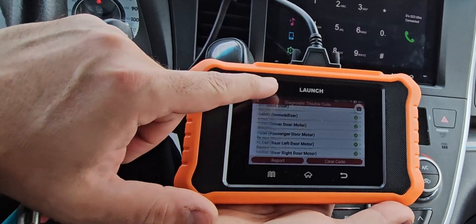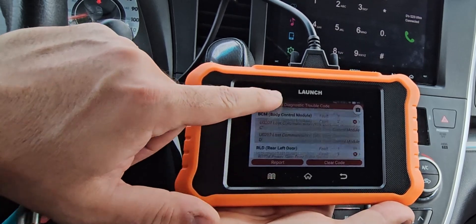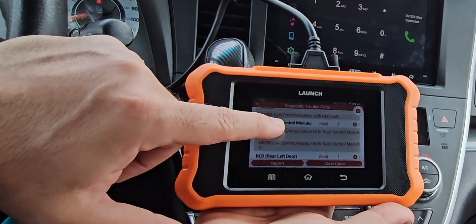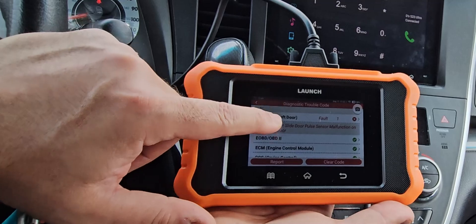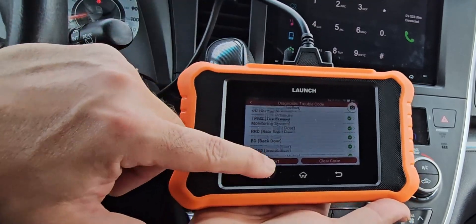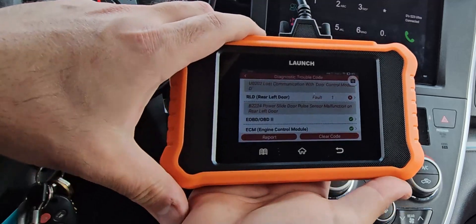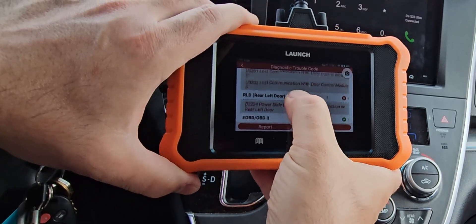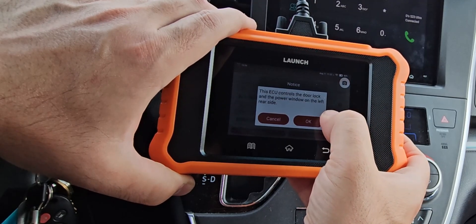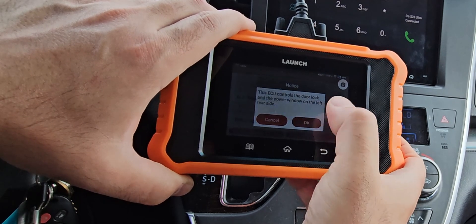I think when it goes through this test it's supposed to open and close the doors, but because the car was locked it wasn't able to — so maybe that's why those codes came up. The car is functioning fine but it's interesting to see these codes. The ECU controls the door lock and power window on the left rear side.